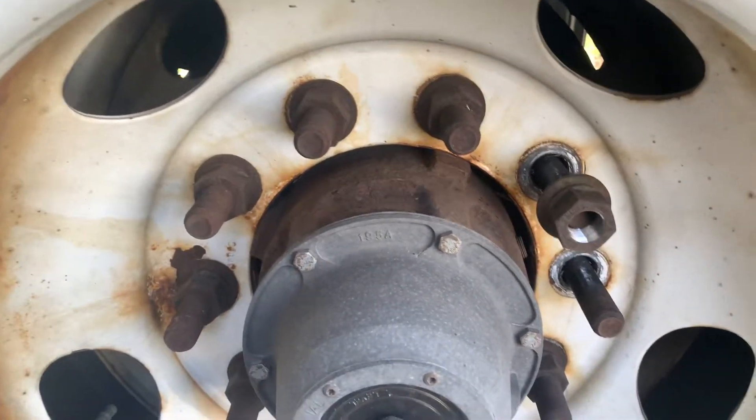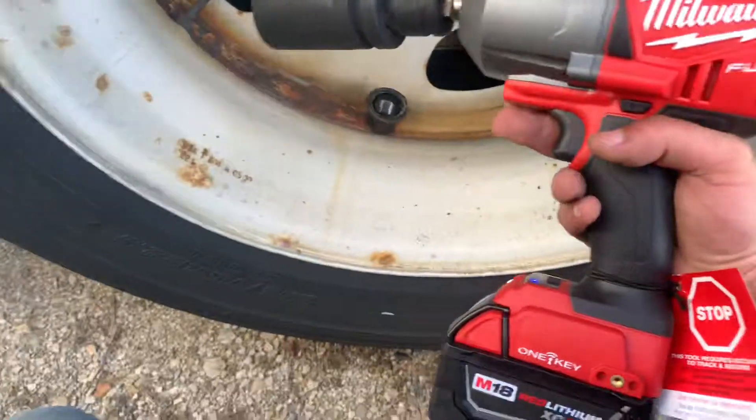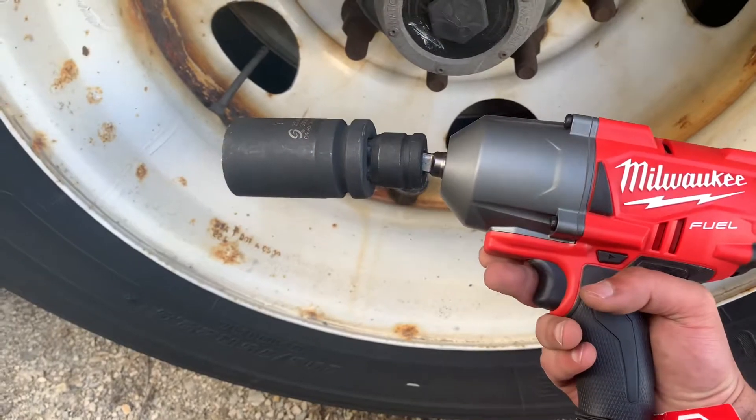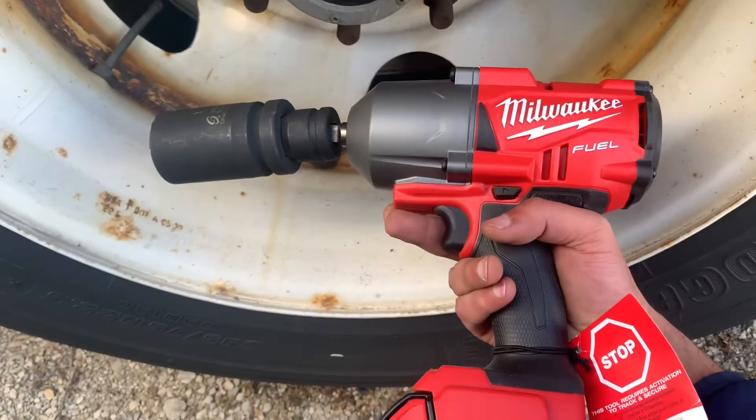That's a beautiful tool. I just wanted to share this with you guys — this is very useful. Have a good day.